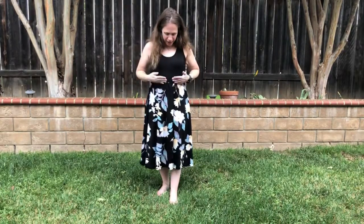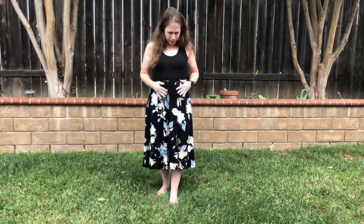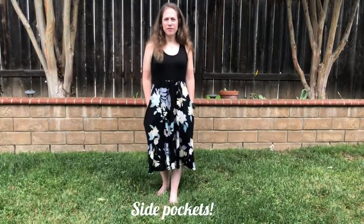It has a really nice black top and the line comes to above my waist, and there are pockets on the side.